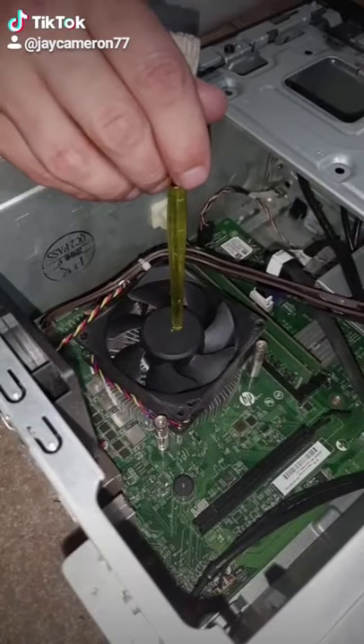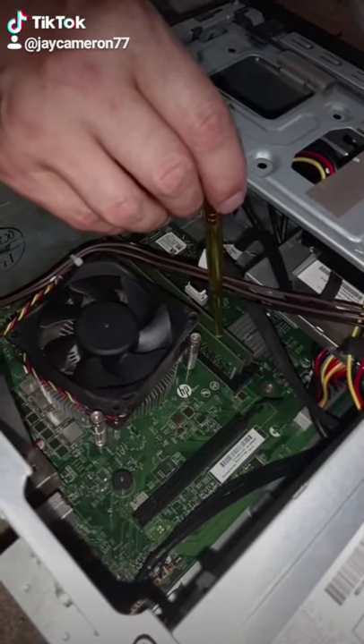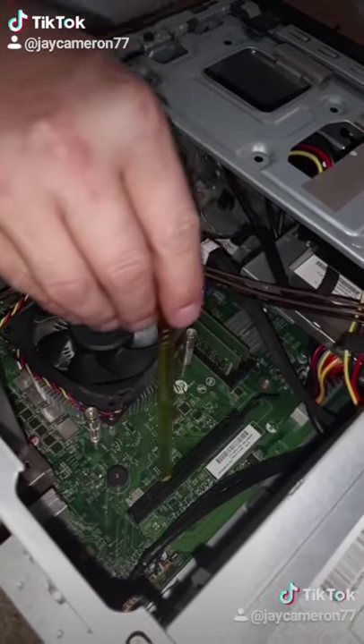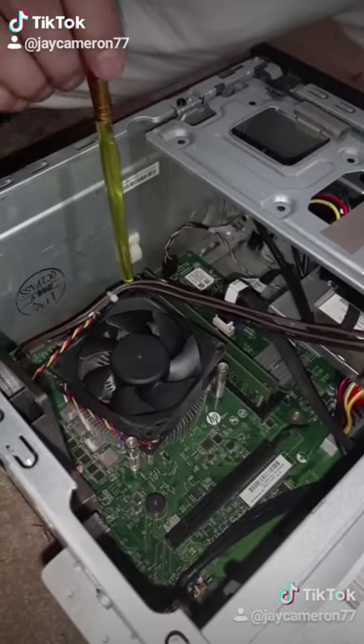Don't touch that. Got that A129800 processor here — super awesome, powerful processor. We've got 16 gigs of DDR3 RAM. We've got a spot for a video card, but we don't need that because this has got onboard graphics. That's so awesome.